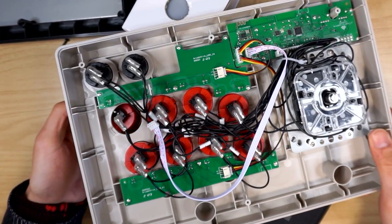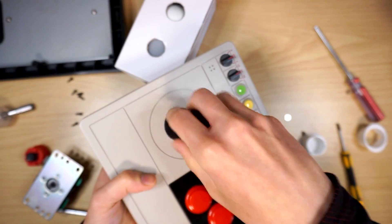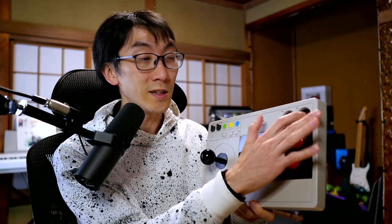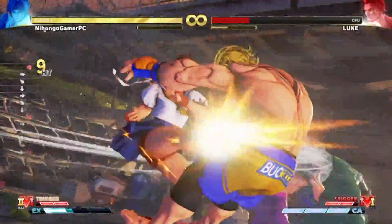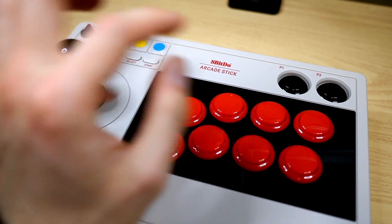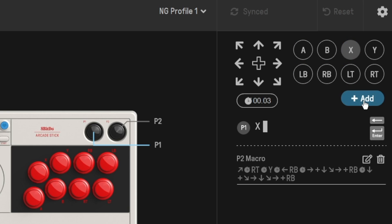Even if you do choose to mod it and swap the parts out, they've made sure that the buttonholes and the mounting plate for the lever are compatible with most arcade replacements. Cheap snap-in arcade buttons or lever parts like the Sanwa JLF fit in no problem at all. This company has also added a macro button feature — just press this button and you instantly win the match.